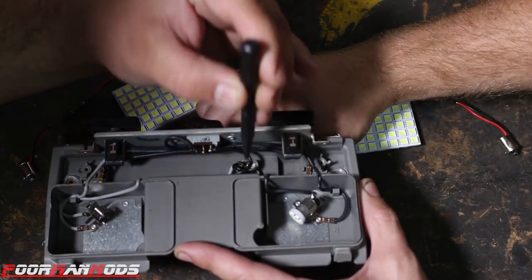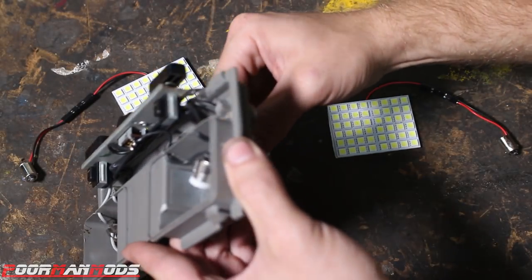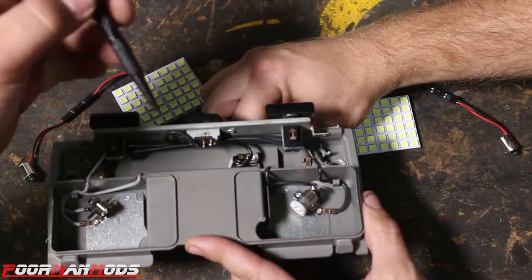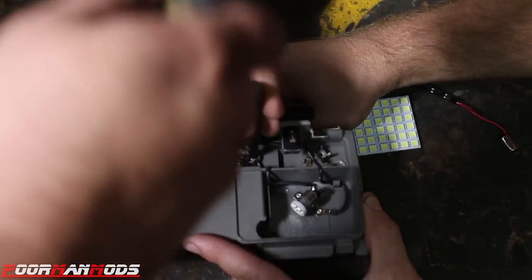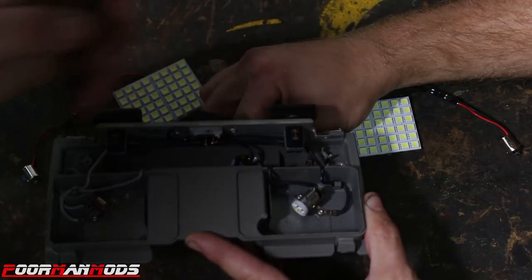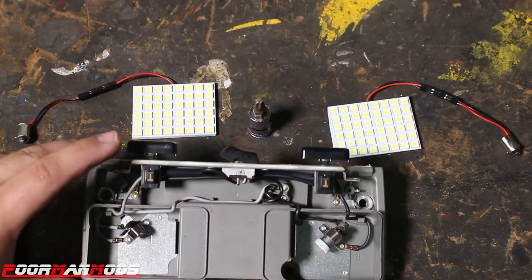That will crush the rivet making good contact again. Move the Torx bit to the other rivet, put our center punch on, and now we should have full connection. We can put our bulbs in and it should work flawlessly.